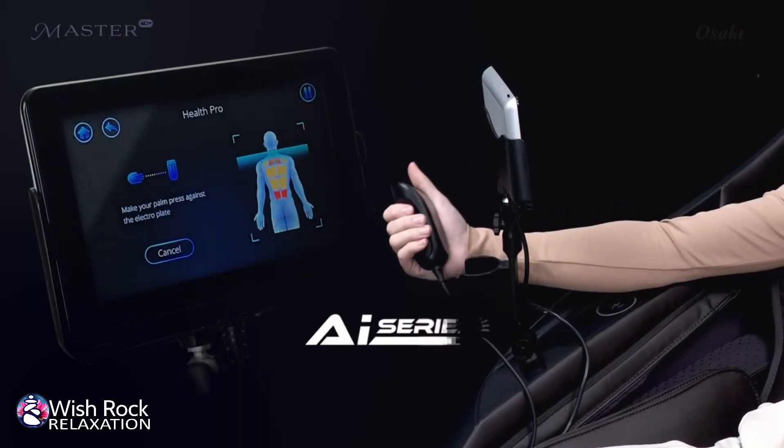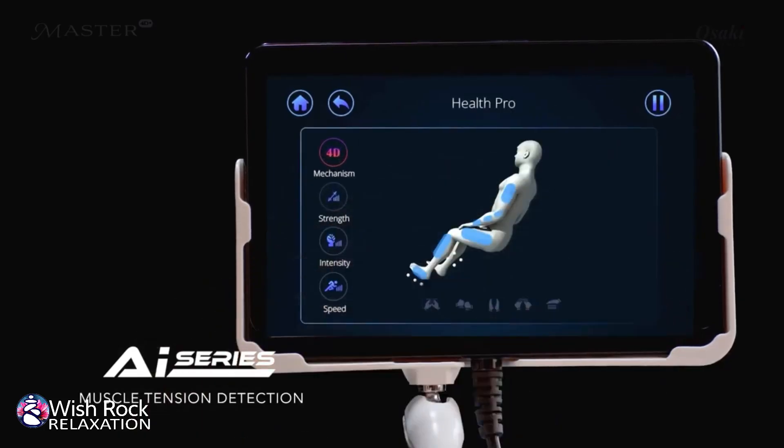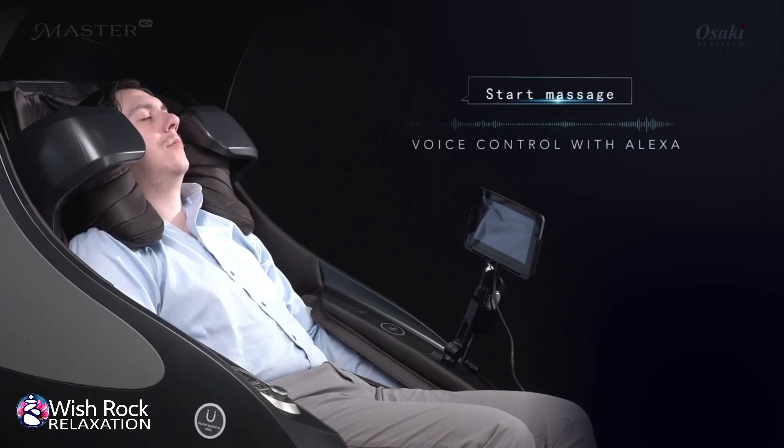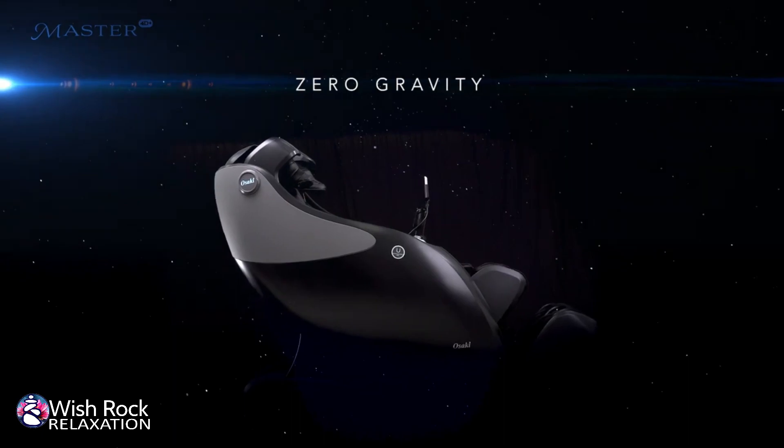Osaki's newest AI series comes standard with muscle tension detection. Take advantage of the built-in smart voice control — start massaging. Enjoy all these latest features in zero gravity.